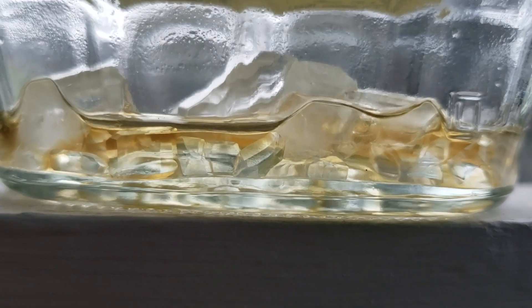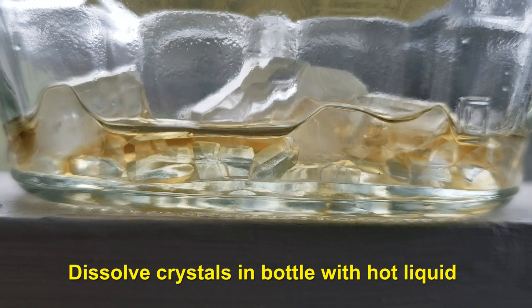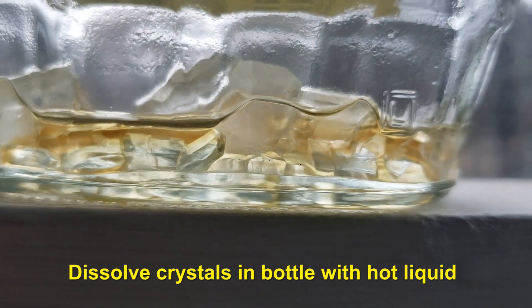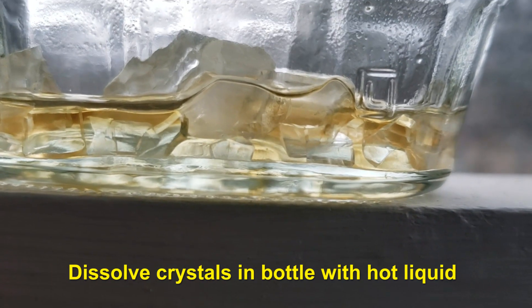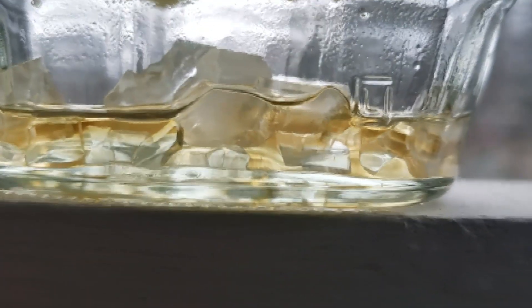What you should do is heat up maybe some hot coffee, pour it in the bottom of your container, swish it around in there, and it'll dissolve the maple sugar crystals — that hard maple rock candy.